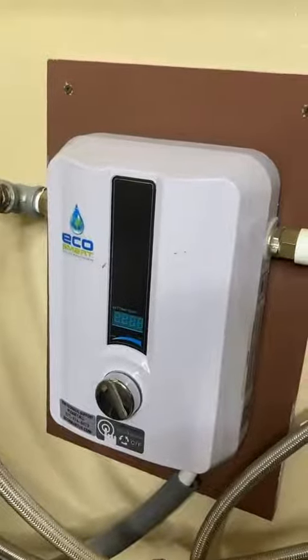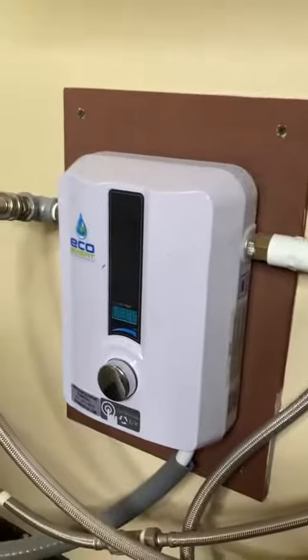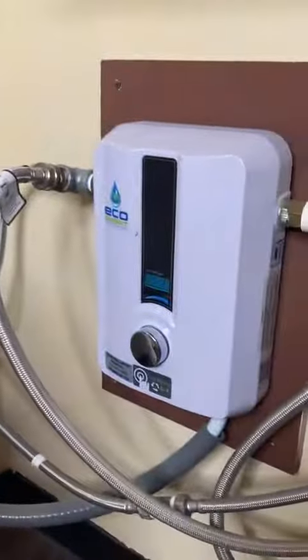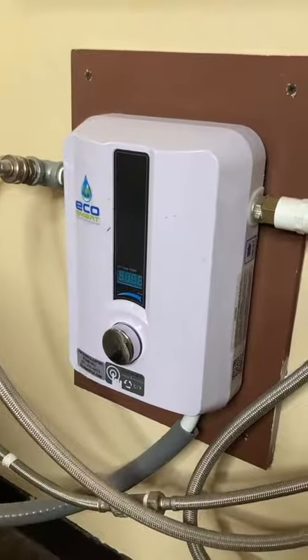What's going on everybody? I want to do a real quick review of this Eco. This is the 11 — this is a tankless water heater. It is electric, requires 220, and the installation was not difficult at all for someone who knows what they're doing.